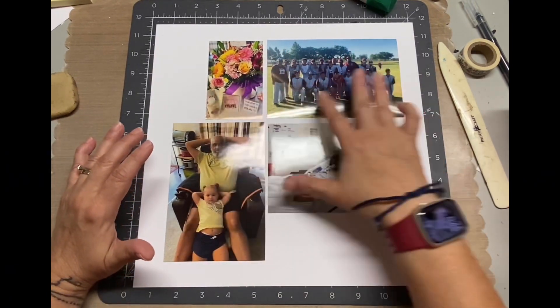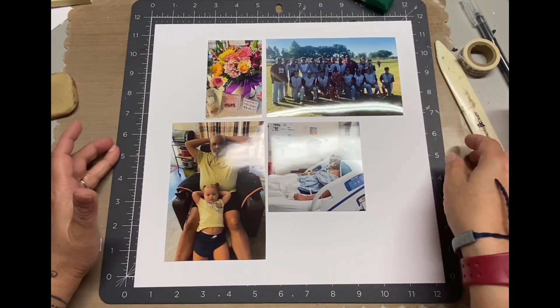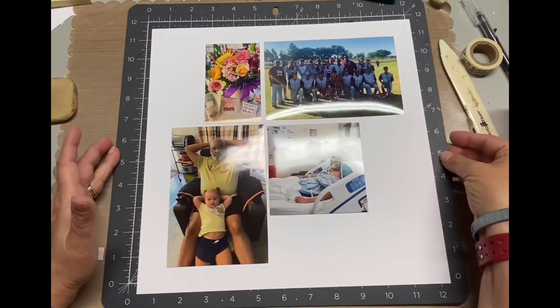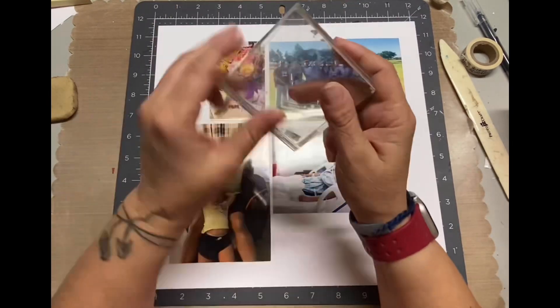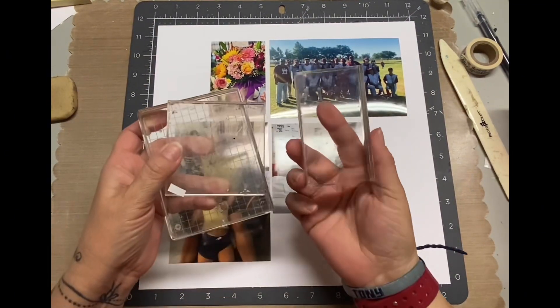First thing I thought of was acrylic paints, and then as I was laying out my pictures — I'm doing a month in review for the month of May in 2022 — not a lot of photos, so it's going to be one layout. But I decided I have a lot of acrylic blocks, so I'm going to use that.